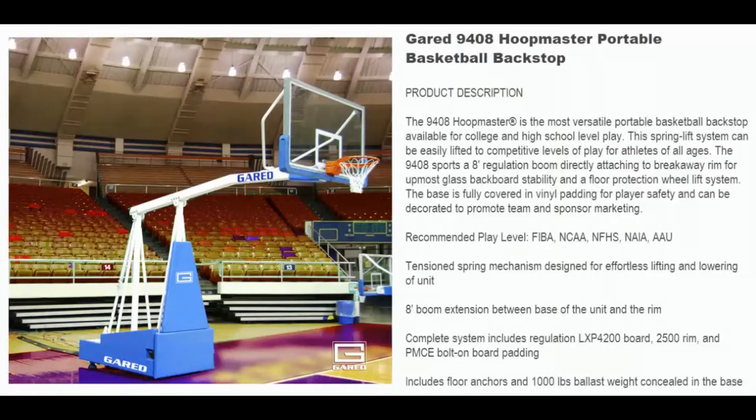This spring lift system can be easily lifted to competitive levels of play for athletes of all ages. The 9408 supports an 8-foot regulation boom directly attaching to the breakaway rim for the utmost glass backboard stability, and has a floor protection wheel lift system as well. The base is fully covered in vinyl padding for player safety and can be decorated to promote team and sponsored marketing.